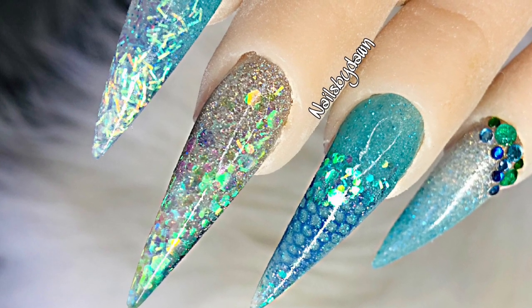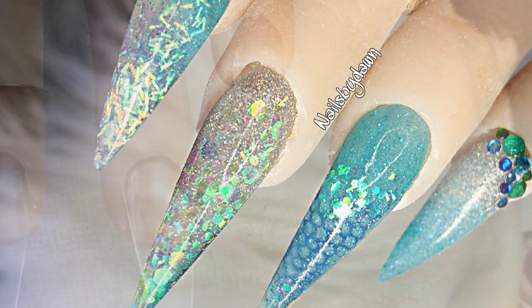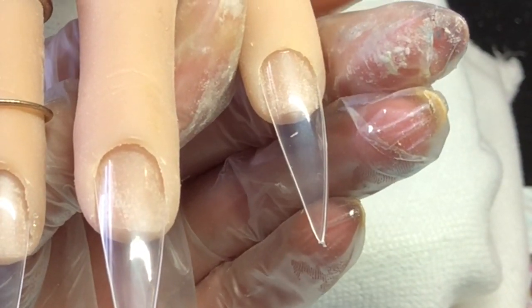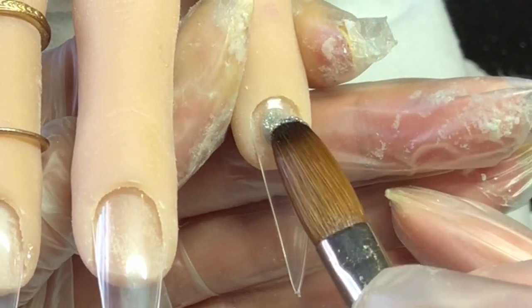Hi guys, welcome back to another video. Today I am doing mermaid inspired nails. There are quite a lot of colors that go into this set, so on the pink I am starting with ash near that cuticle and pulling that down.